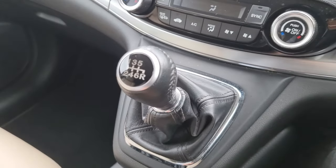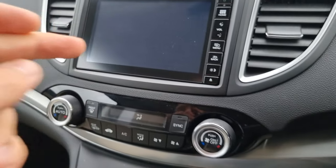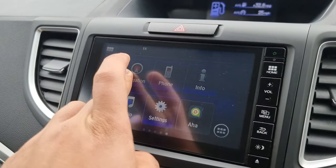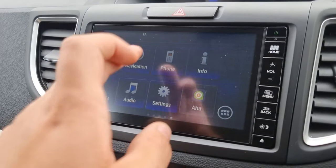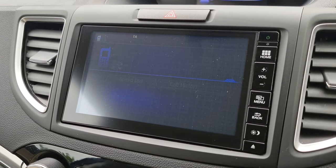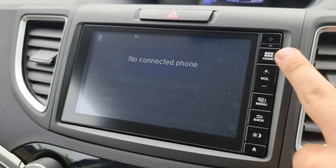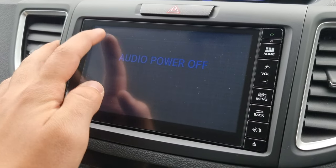Just in the front of the car now. As you can see, we have a 6-speed manual gearbox with dual climate control. On the touchscreen display, we've got all your navigation, your Bluetooth hands-free, and last but not least, all of your audio sources.